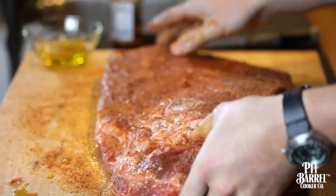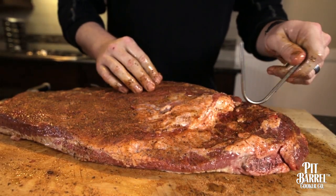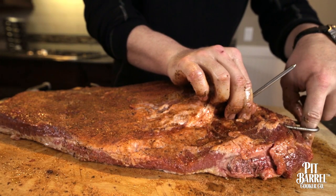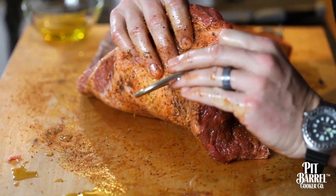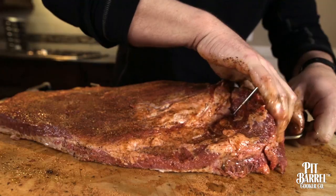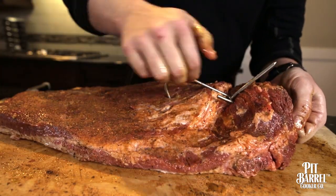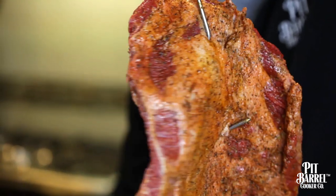The next thing we're going to do is hook placement. We're going to use two hooks just to secure it — it'll probably be okay with one, but we want to make sure we get two. We're going to come through and make sure the hook lines up right about here so there's enough room to get that rebar in there. So we have our mark right here. I'm going to take it by finger, run it right through there. The next thing I'm going to do is reverse this hook, put as much tension on and come right down to it. And that's it — we're ready to go hang it on the pit barrel.